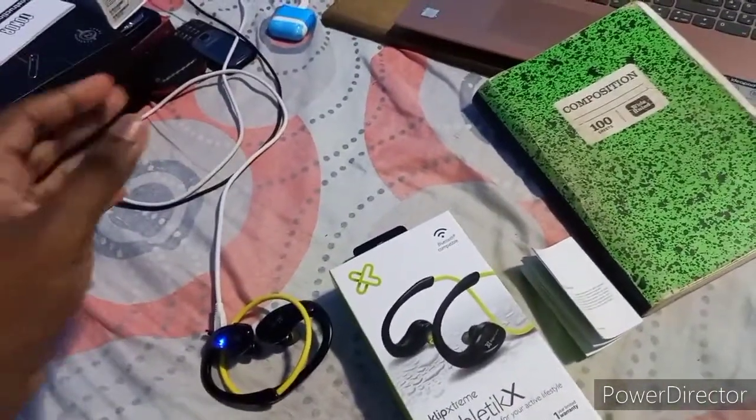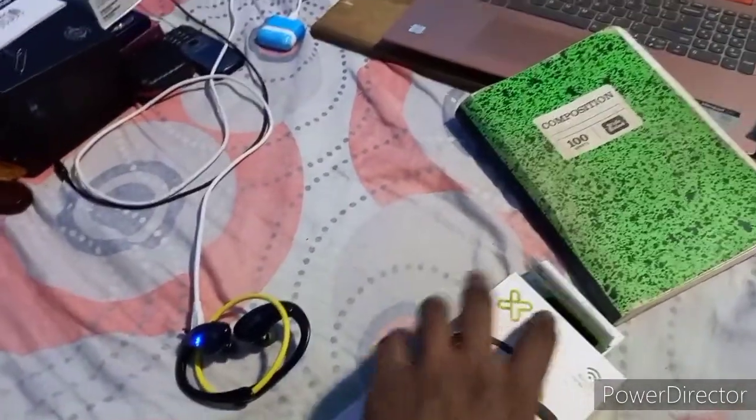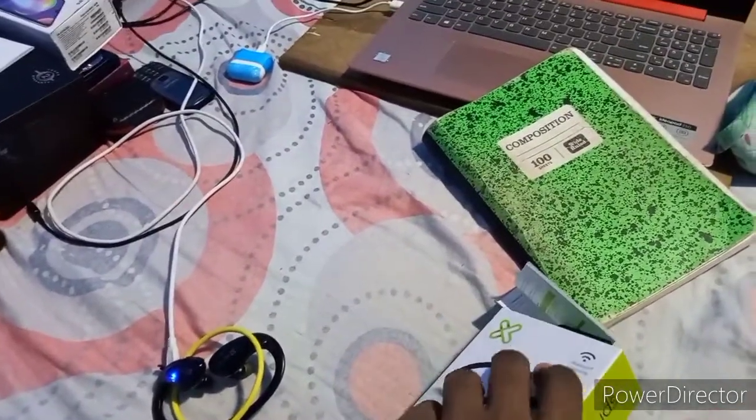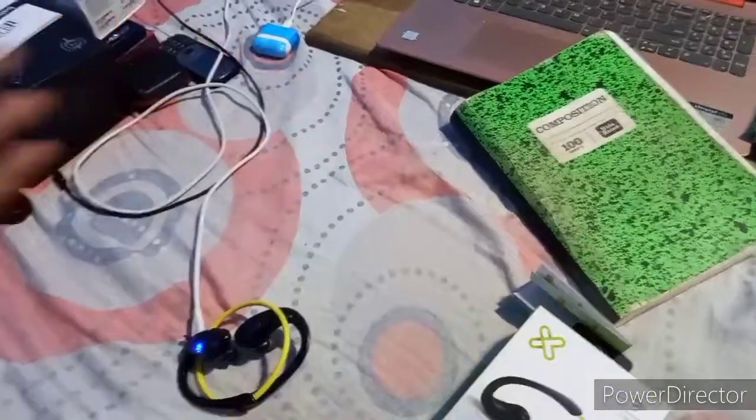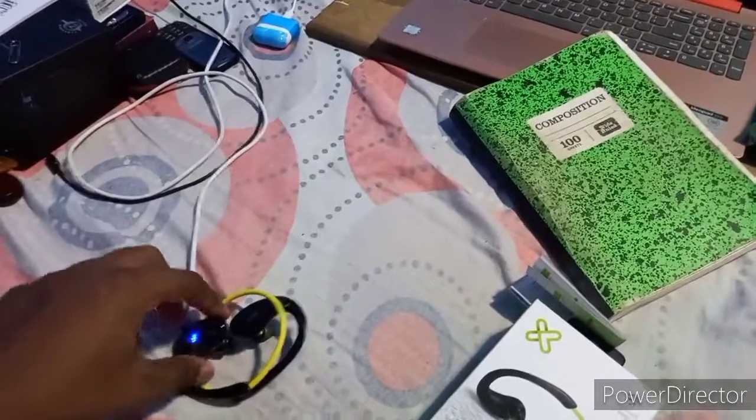But the problem is that does not work for me. I don't know what the problem is. Maybe it's because the first time I turned it on it was charging, so now it only works when it's charging. Because what you're supposed to do to turn this thing on...